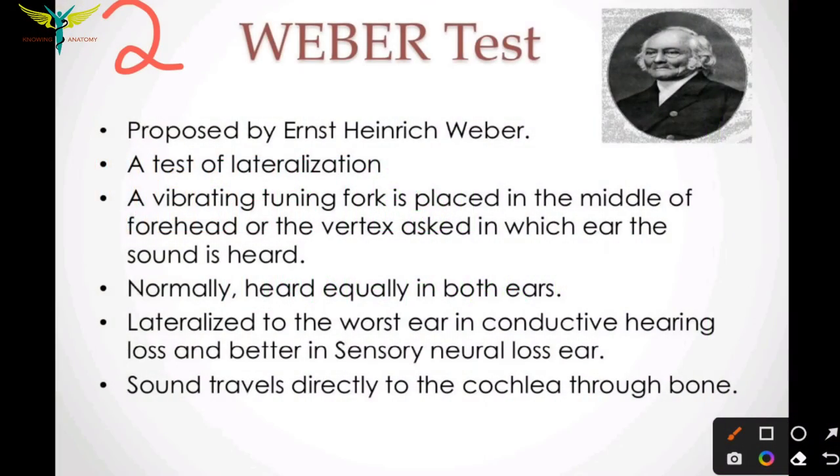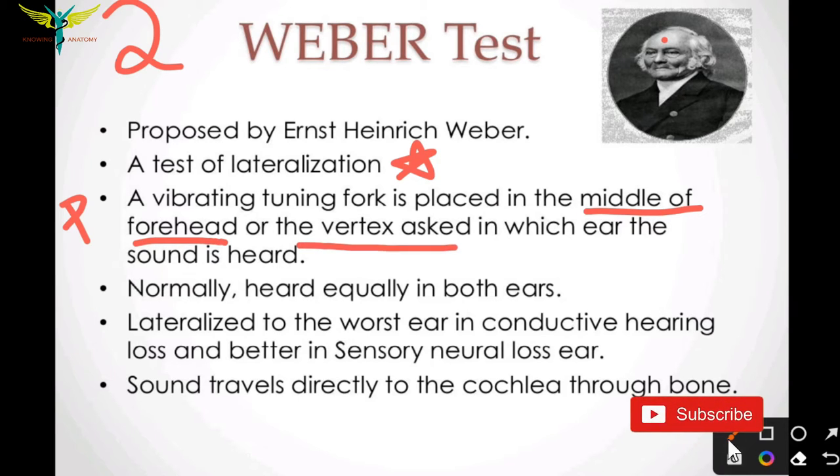Weber's test, proposed by Ernst Heinrich Weber, is a test to determine the lateralization of hearing loss. The procedure involves placing a vibrating tuning fork in the middle of the forehead or on the vertex.